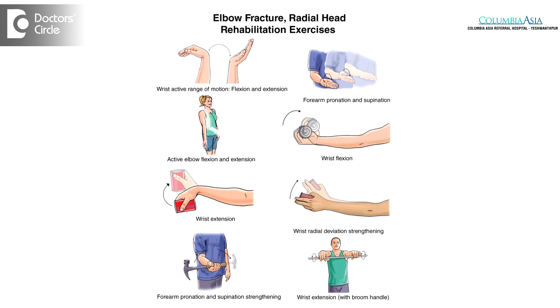If surgery has been done on the distal radius fracture, then we take the stitches out at 2 weeks, following which we start physical therapy, and patients normally take up to 6 weeks following that to completely recover.